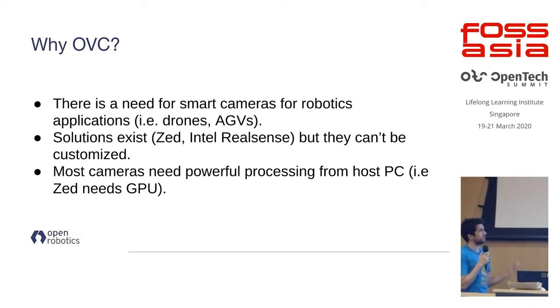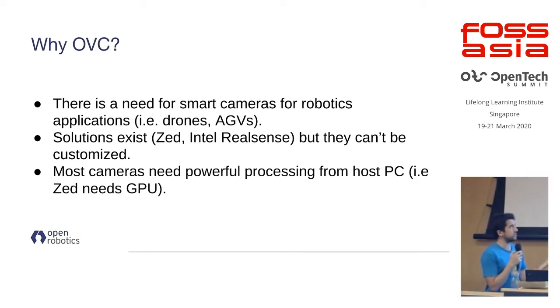If some of you have worked in robotics, there's generally a need for smart cameras for robotic applications. Popular examples are the Intel RealSense and the ZED camera. The reason those are useful is that they help roboticists offload some computation to the cameras. There are a lot of solutions out there, but the problem is none of them are open source — you just buy a black box, plug it in, and hope it does what you want. Some, like the ZED, actually require the host machine with a powerful GPU to do all the processing.